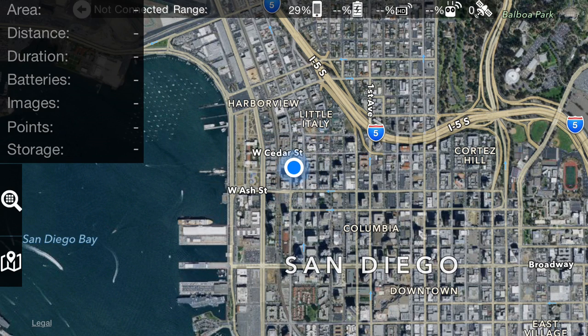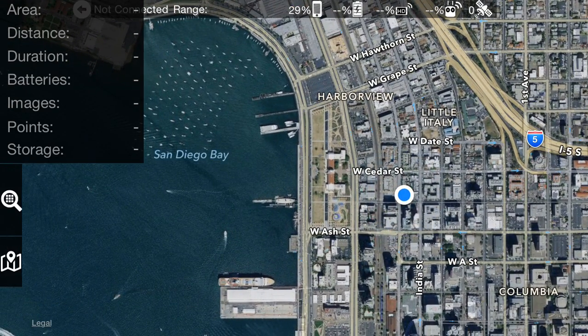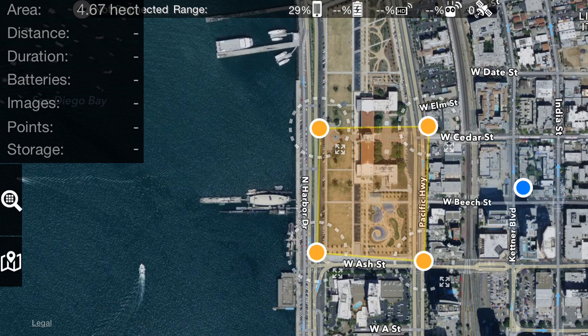Let's open up the flight statistics window and set up a map to do this section of a park. You push and hold to add these orange boundary markers, and you can see it's forming an area that we're going to map. Then you double tap to set where you're going to take off from. This is only during the planning phase.